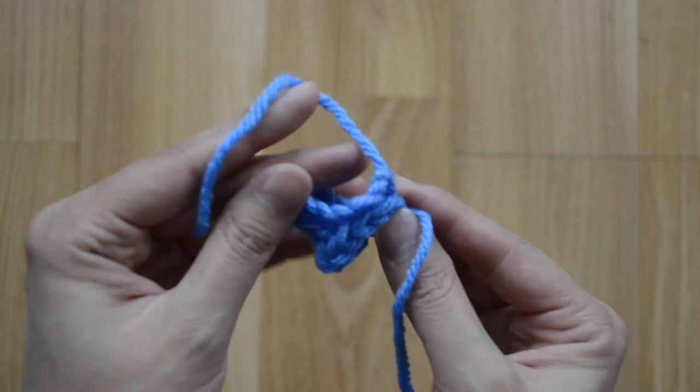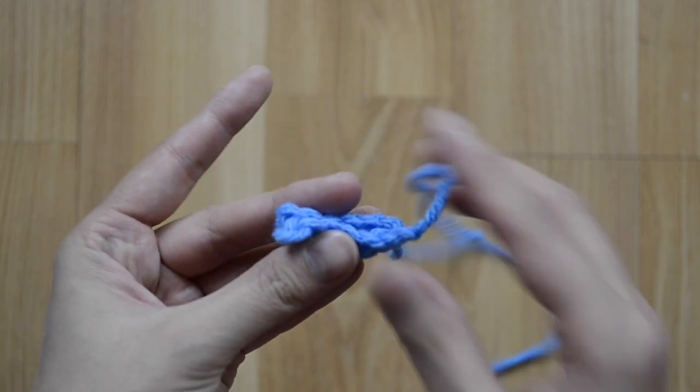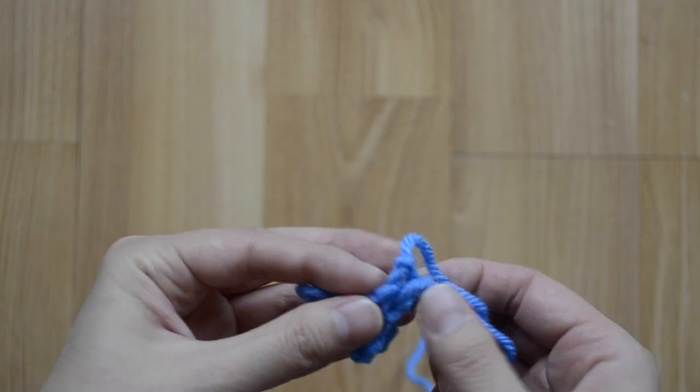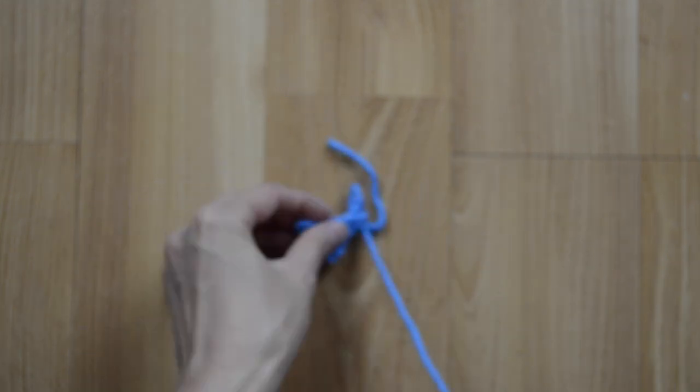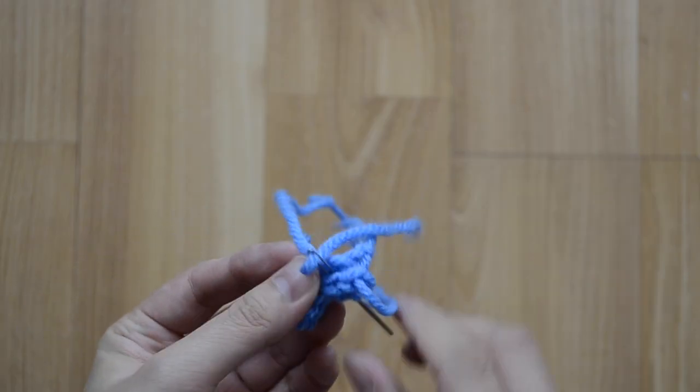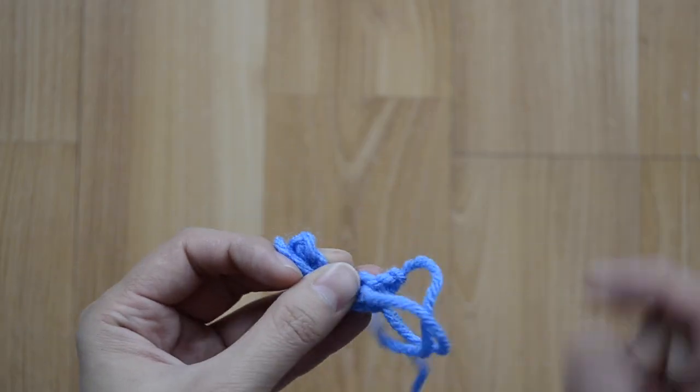I'm going to make this go to the back and lay them on top of each other, then sew it down.